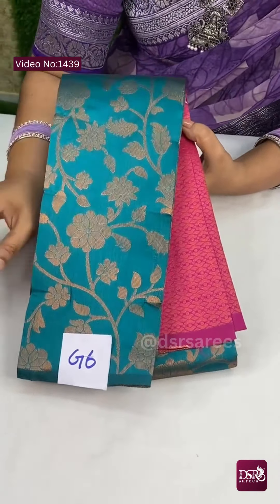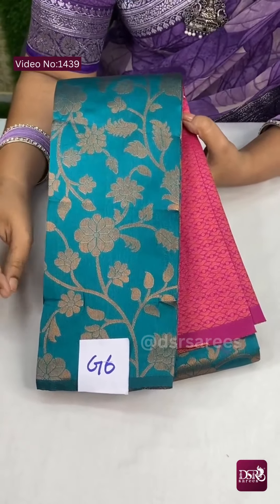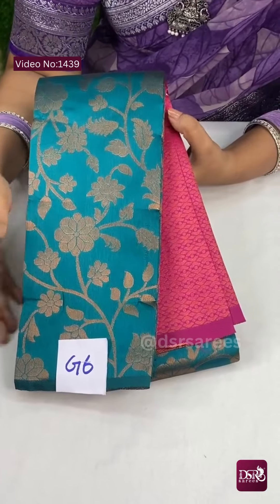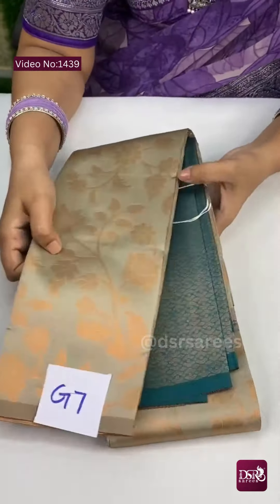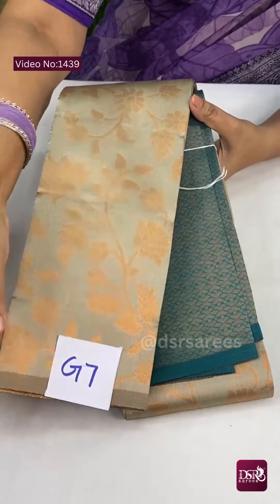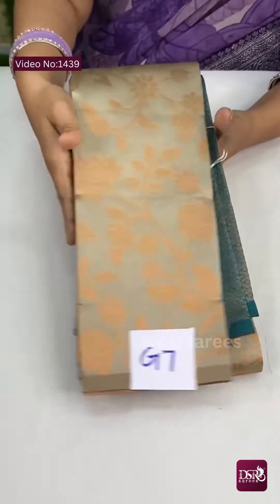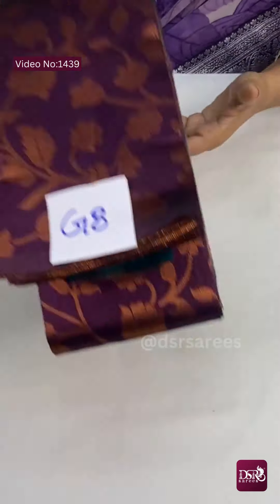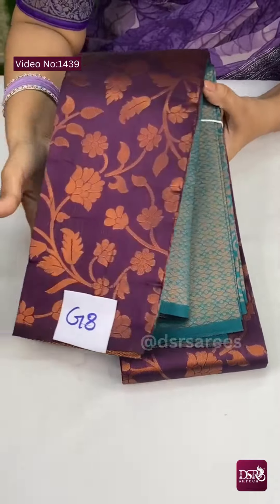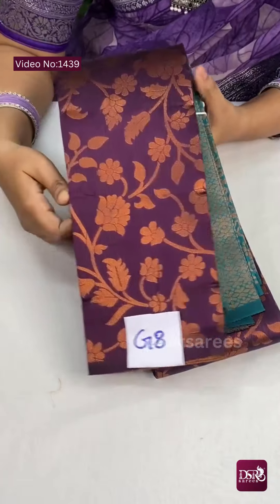And G6 is rama green with rani pink combination. Very stunning combination. In the blouse, in the color sari drape, one small choker and jhumka look. And G7 is golden gray color — a very good, classy color with sea green combination at just 850 plus shipping. And G8 — one dark purple with rama green color. This is G8 at just 850 plus shipping.